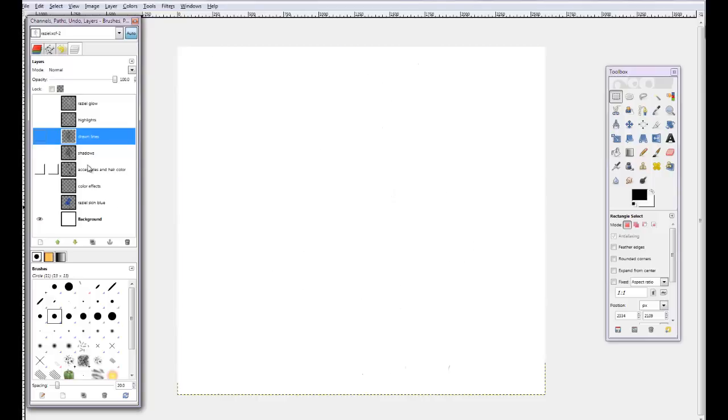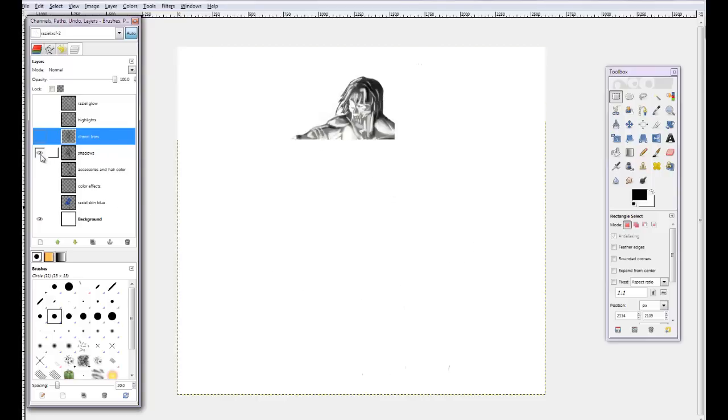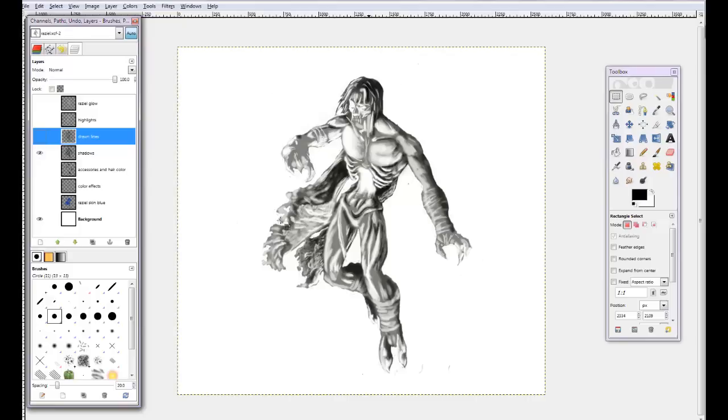Sometimes, instead of doing lines first, if you've got a detailed sketch, I recommend doing the shadow layer next — but only if you've got a very detailed sketch, because it's going to be really hard to do a shadow layer if you don't have a good guideline. These shadows are very rough because I did my line art first. Doing your line art first usually compels an artist to make much heavier lines, and that's okay in this particular picture. But with each composition, it's good to consider how heavy you want to be on your line art. I'm going to get into more details about line art and shading in other videos.